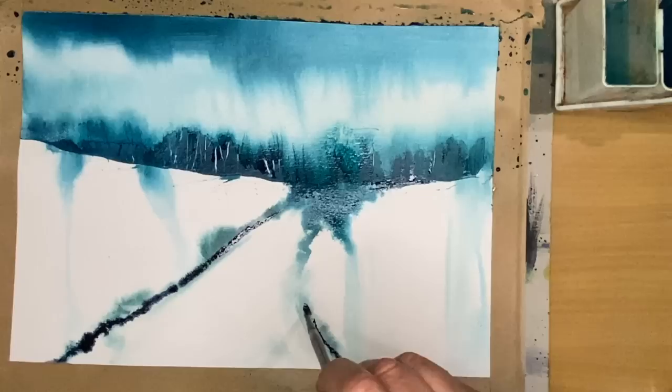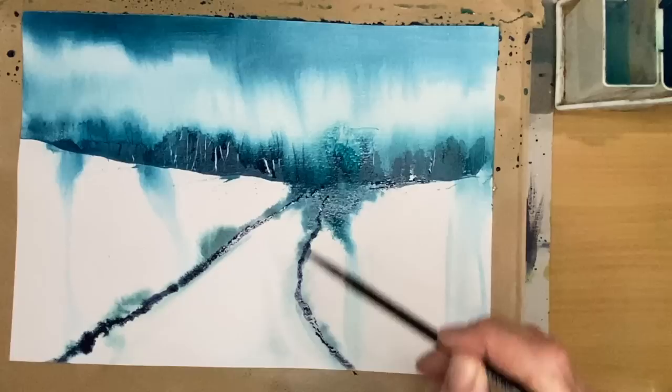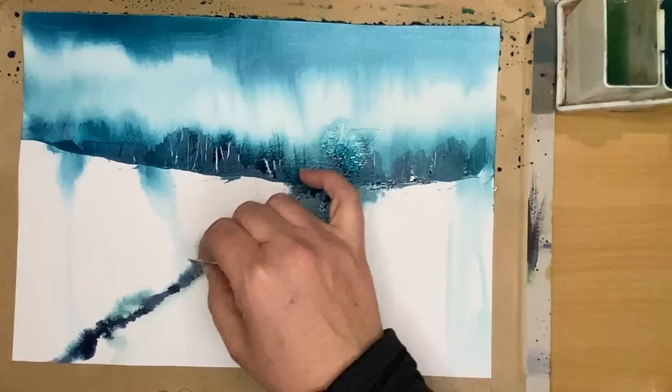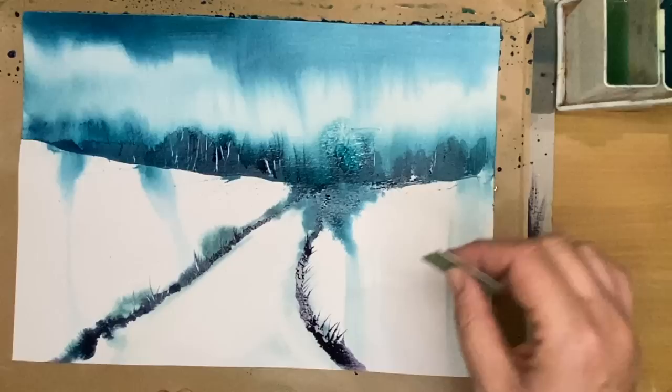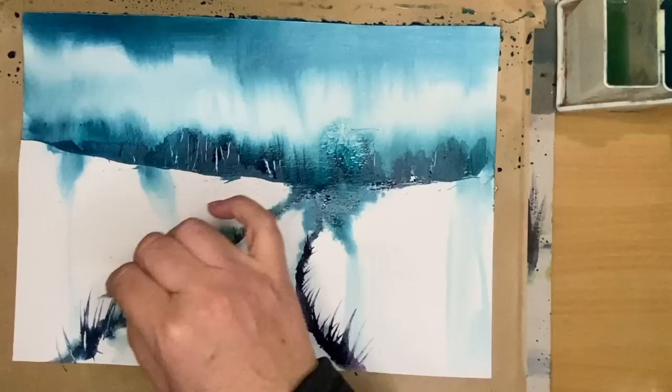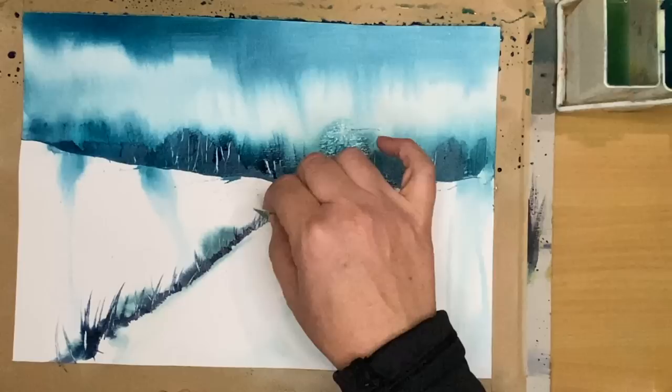I'm using my brush to apply a little bit more of that muted green, damp into damp, straight from the bottle — I haven't diluted it. I'm making bigger marks in the foreground to create depth and the illusion of depth, using one-point perspective with the path narrowing towards the horizon. Lifting out with my plastic card to create the look of grasses, making those grasses bigger in the foreground — again creating depth. Even though I'm painting from imagination, I'm using artistic tools to create the look of a 3D painting on a 2D surface.